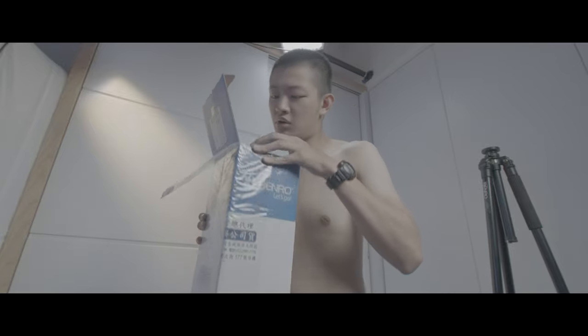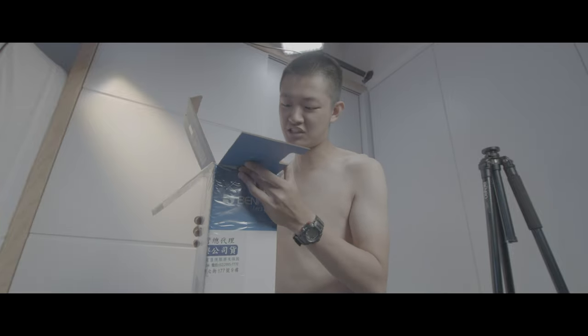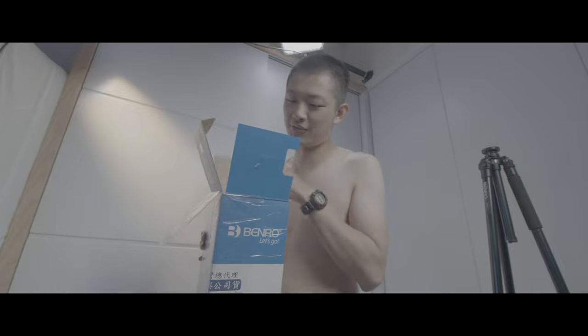The packaging is a little bit fucked up.